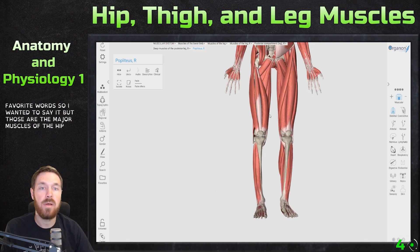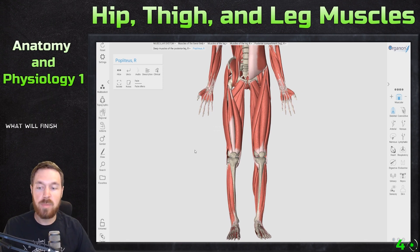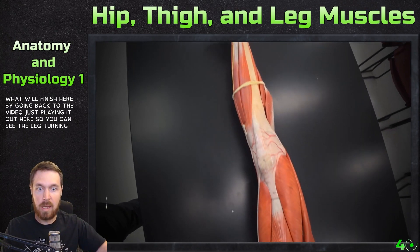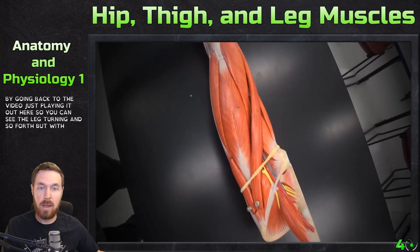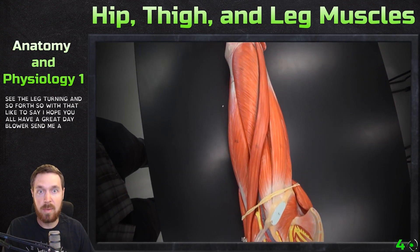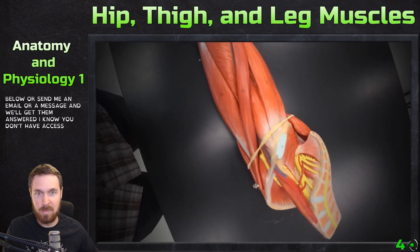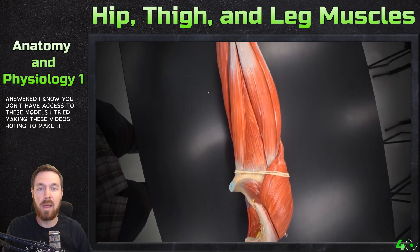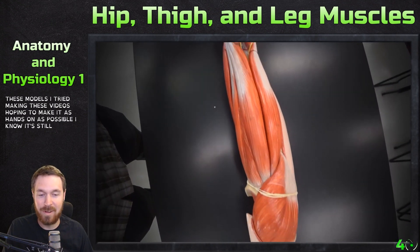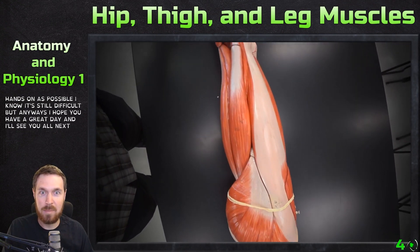So those are the major muscles of the hip, thigh, and leg. We'll finish by playing the video out so you can see the leg turning. I hope you all have a great day — if you have any questions feel free to comment below or send me an email. I know you don't have access to these models so I tried making these videos as hands-on as possible. Hope you have a great day, see you all next time!